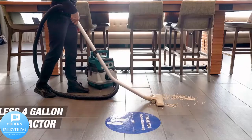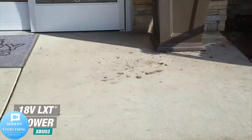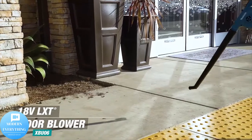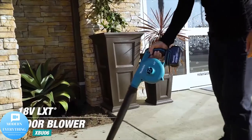At only 18 and three-quarters inches in length, this compact vacuum can be used as a hand vac or with the floor nozzle extension for floors, carpets, and hard-to-reach spaces. The XLC02R1B is a kit and includes the fast-charging 18V compact lithium-ion battery.